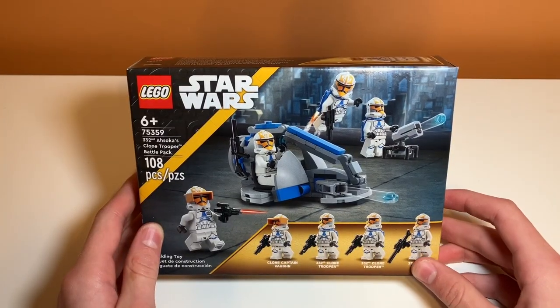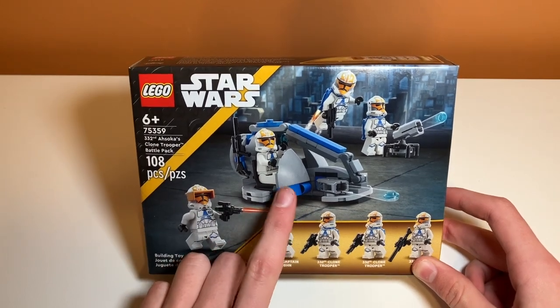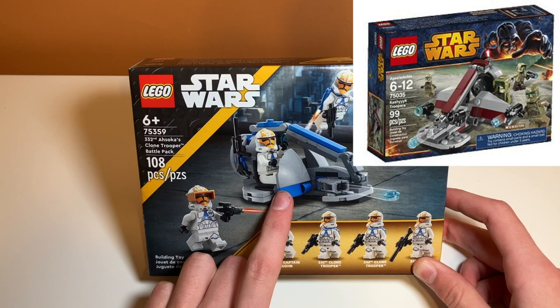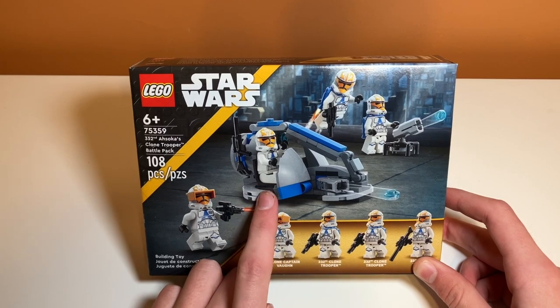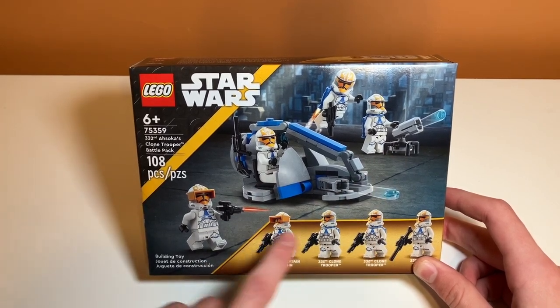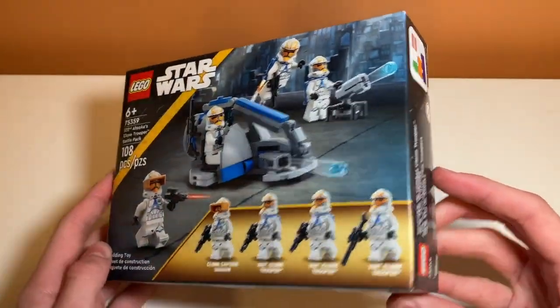Taking a look at the box art, we can kind of see what the build is supposed to look like. It reminds me of the Swamp Speeder, or the Kashyyyk Battle Pack from 2014. I had that set also, and this is basically the same build, just blue and light gray instead of green or red. There's like a turret, and then there's the minifigures. On the sides we just have the boring pictures — usually nothing interesting there.